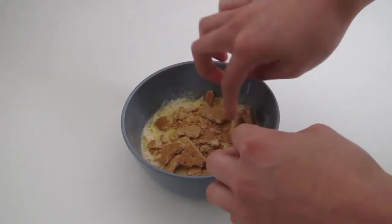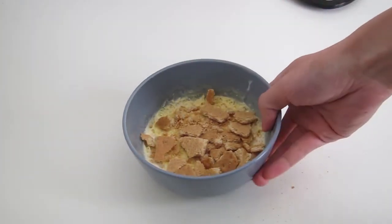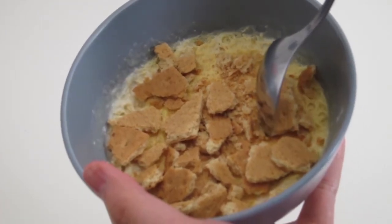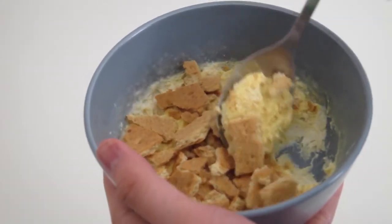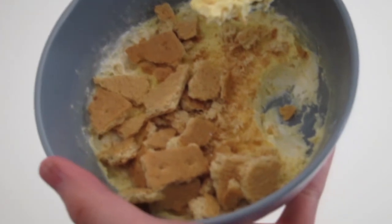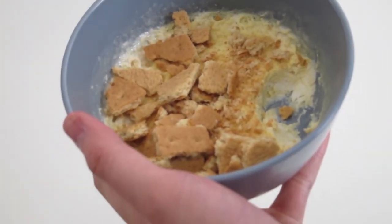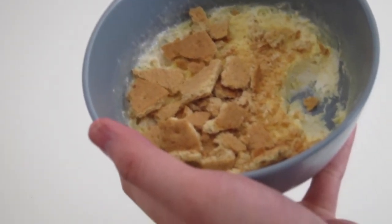Super simple, super easy. It is portioned out for you — it's one serving. Some things you can do to adjust: if you need less carbs, go ahead and use a light cream cheese or sour cream instead of a fat-free one, and don't use a graham cracker if you don't have the carbs for it. If you need less fat, skip the whole egg and use two egg whites instead. I hope this recipe works out for you. Thanks for watching.